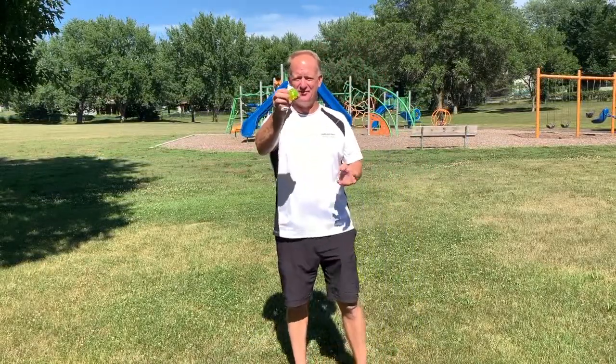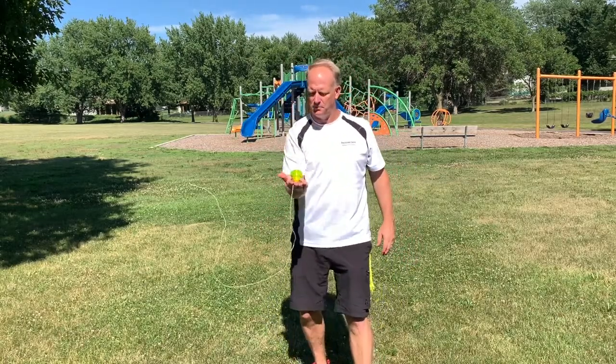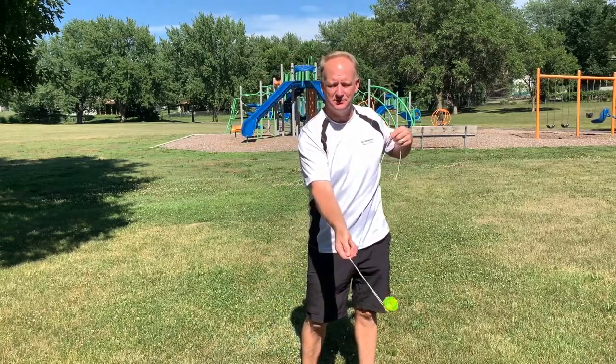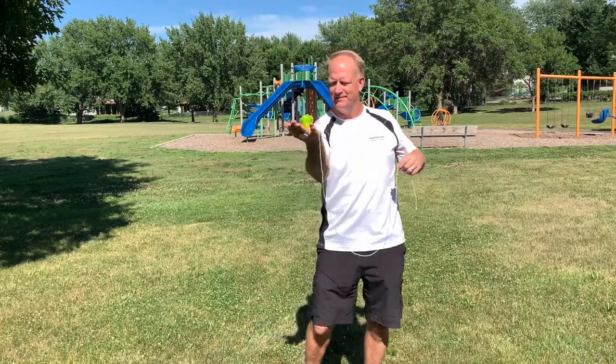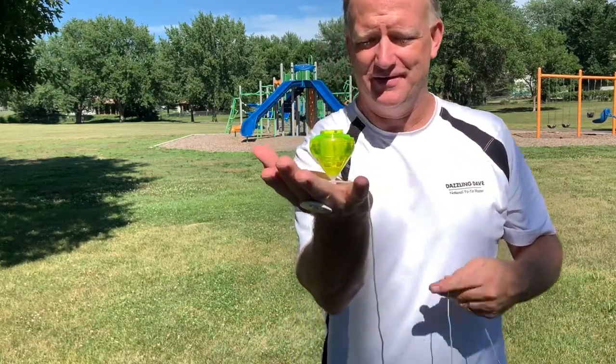As I mentioned, you can also do this merry-go-round with a fixed tip. Take a look — get it in the hand, pop it off: one, two, three, four, five, pop it up. As you can see though, it's already starting to slow down. That's why a ball bearing might be helpful when you're learning this trick in the beginning.